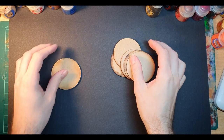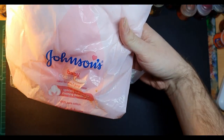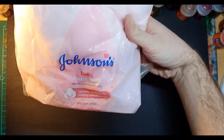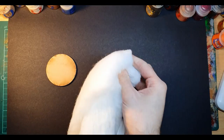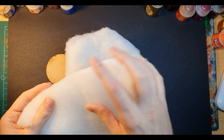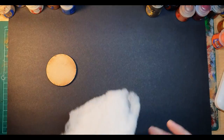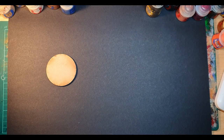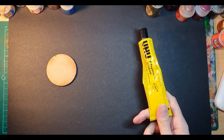I'm using an MDF base, but you can use anything of a suitable size. For the smoke I'm using cotton wool, which can be stretched and torn to create wispy smoke-like effects. I'm also using cushion stuffing, which is similar in looks to cotton wool when stretched and torn but more robust and a slightly different texture. I will attach both of these to the base using Yoohoo glue.